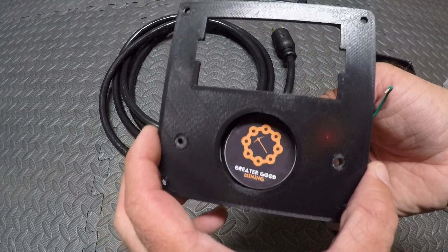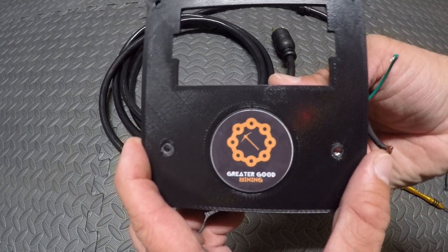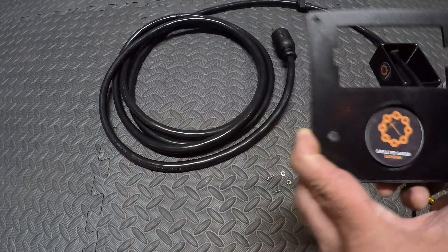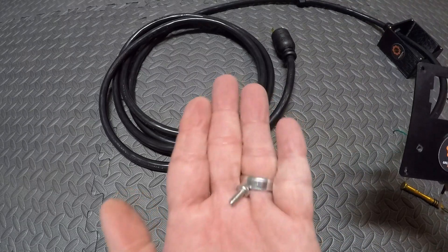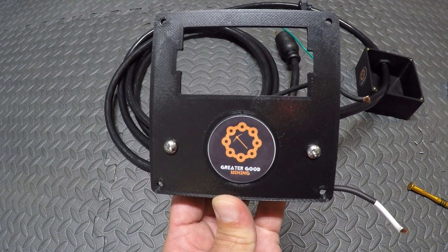Make sure your Greater Good Mining sticker is facing out — top tip. We're gonna use some screws that they've provided and a nut to mount this. Boom, it's mounted.